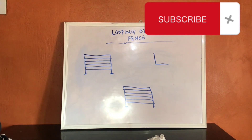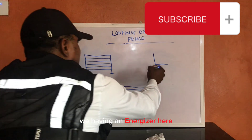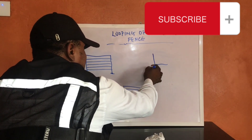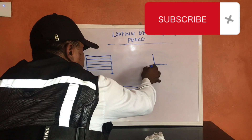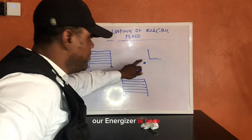In this energizer configuration, we're having our energizer here — marked with an asterisk. This place with the asterisk is where the energizer is positioned.